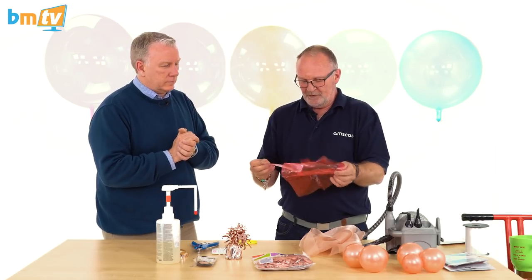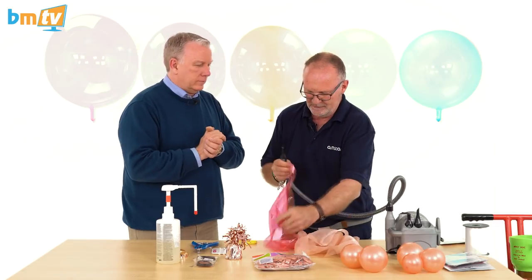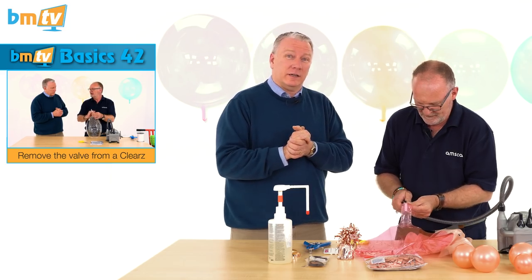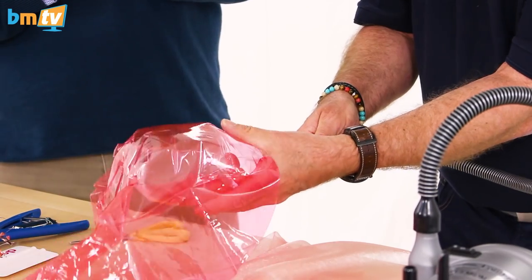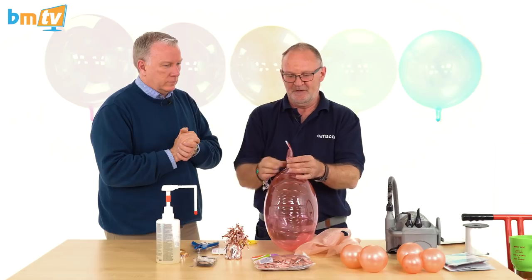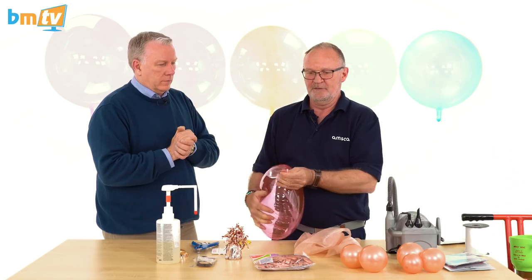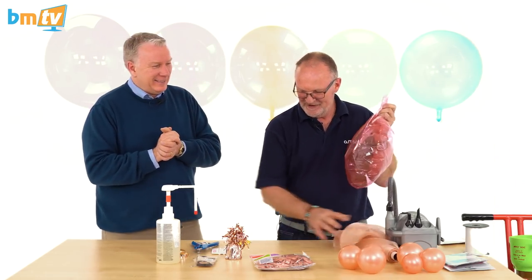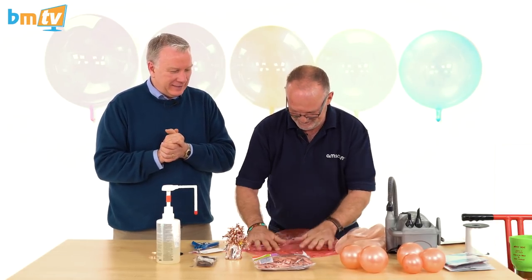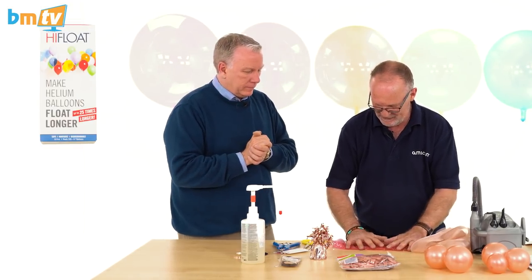When it comes to sticking stuff around it, you can't do it unless you use hi-float. So that's what we're going to do. First of all, let's get the valve out of the balloon — there is a BMTV balloon basics on how to do this with a very clever little technique. Pinch, remove that, and squeeze. Then squeeze the air out of the balloon so that you can get the hi-float in effectively.